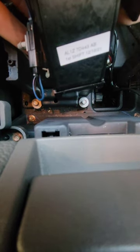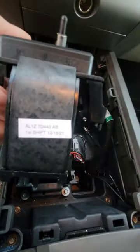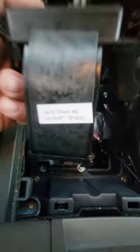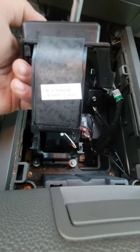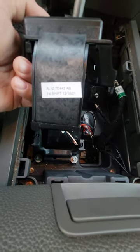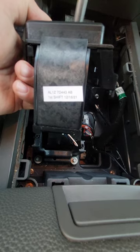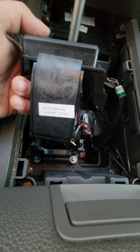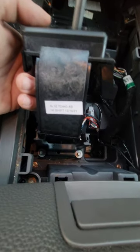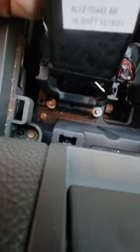The smart thing here is to reassemble it and then finagle it back in rather than trying to assemble it in place. Very important — this is the part number: AL1Z7D443AB. You can just plug that into Google and it will find you parts. I went between Tasca and getoemparts.com to find this — turns out Tasca owns them both.